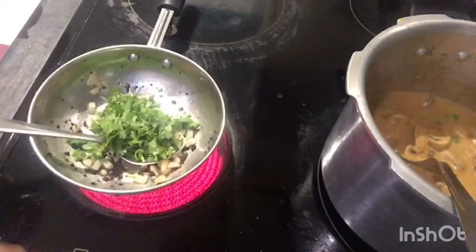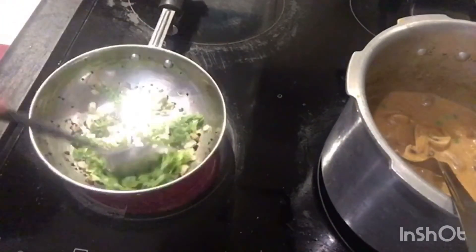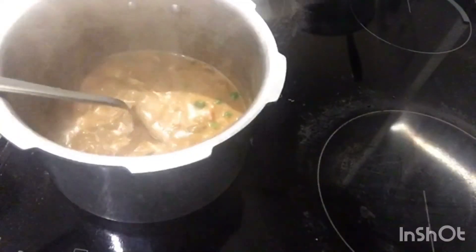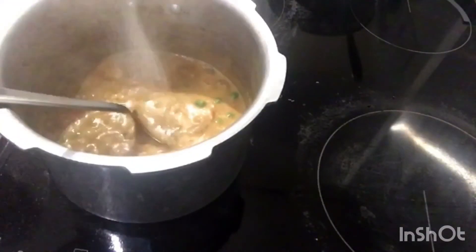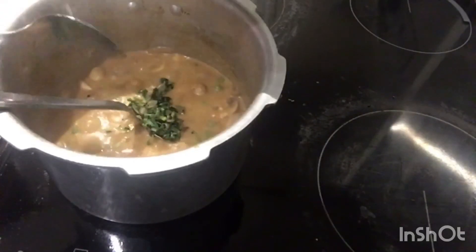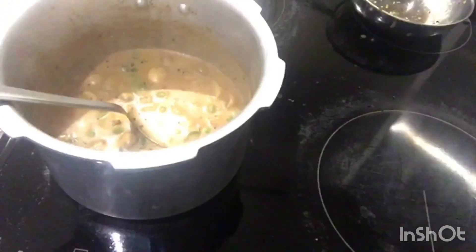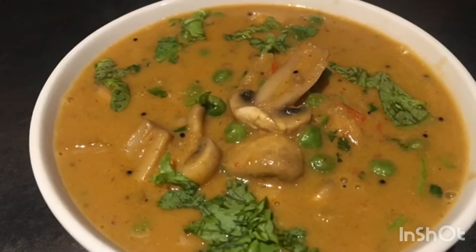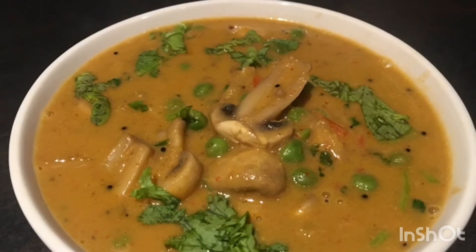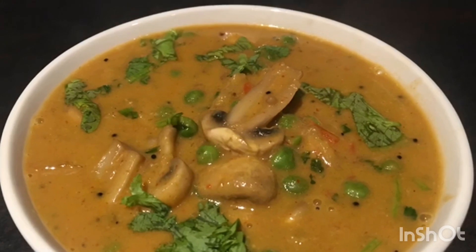Add coriander leaf, fry it for a few seconds, and check the salt in the masala curry. If needed you can add more. Next add the jeera tadka, mix it well, and now the mushroom matar masala curry is ready. You can have it with hot rice, idli, dosa, or chapati.